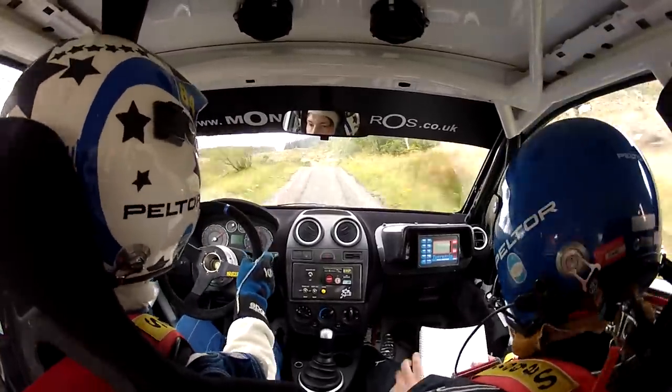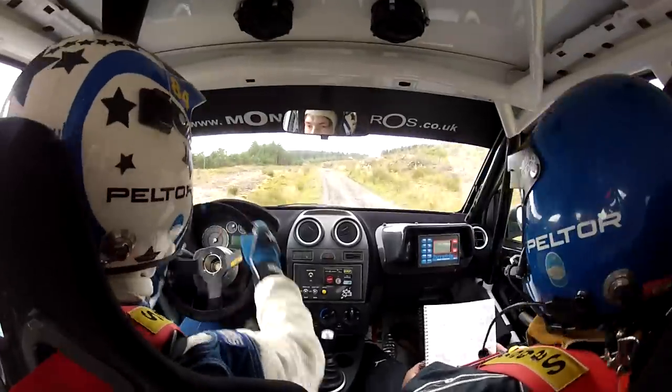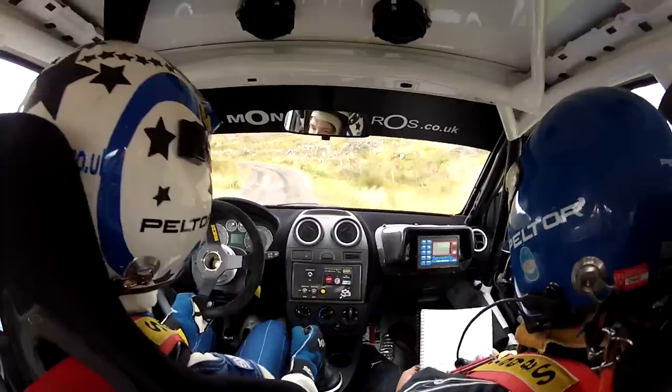Five left, plus plus, in over bump. Forty. Five right, half long, tightened into four right, plus plus, into very tight one left, long. Four right, plus plus, very tight, one left, long — it's tight. Forty.